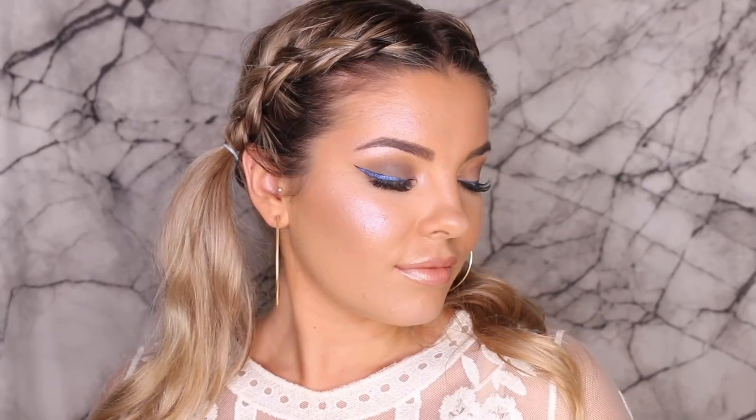And lastly, I'm just spraying my face with the Insta Set and Go Setting Spray, and that is the final look done. I hope you guys enjoyed watching and got some inspo. Don't forget to stay tuned to see some more festival looks, and I'll see you in my next video. Bye, guys!